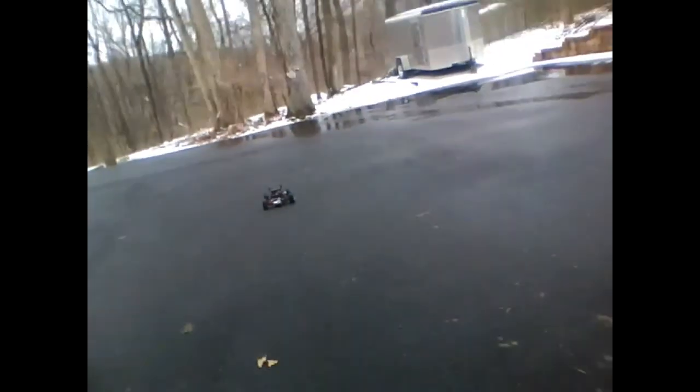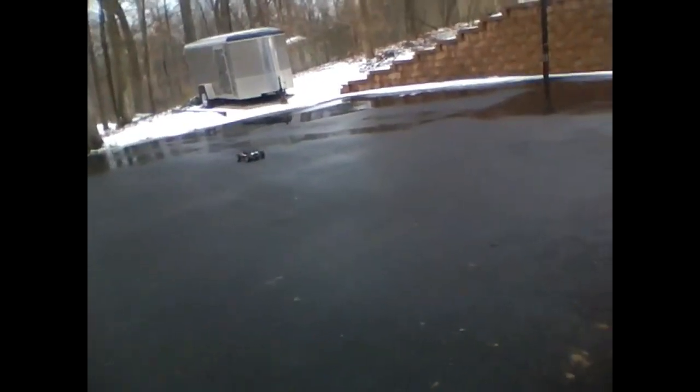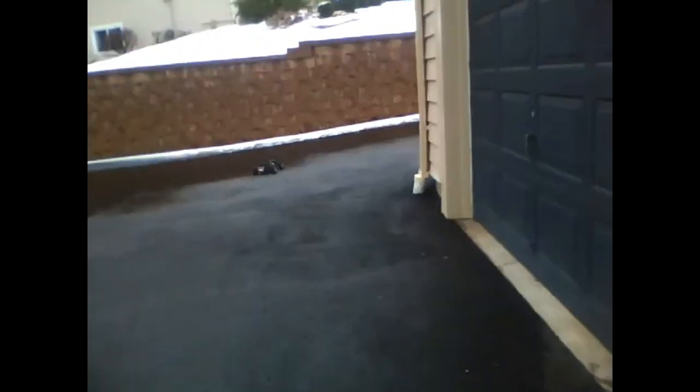This servo is terrible. It's wet out, it's hard to control. That's my story and I'm sticking to it — not my bad driving, I swear. Can't see if it can.